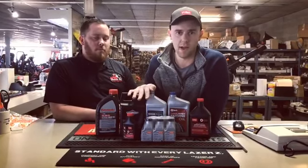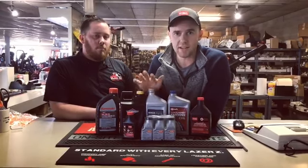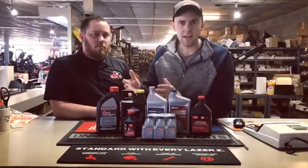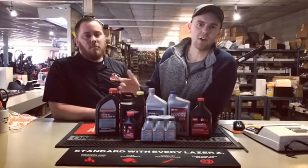It's really important that we change the oil every single year. Oil does break down, and we want to make sure we have fresh, clean oil to make sure that your machine doesn't overheat, protects it from damage, and that you can make it all season through.